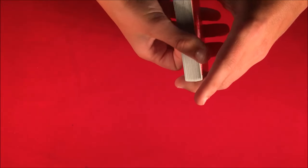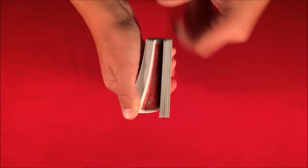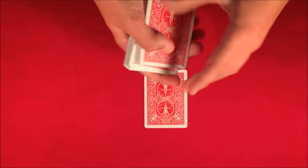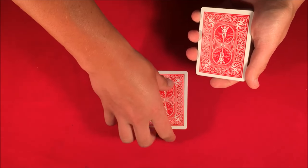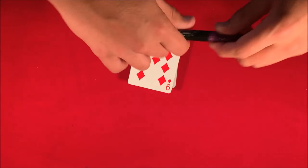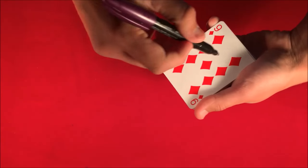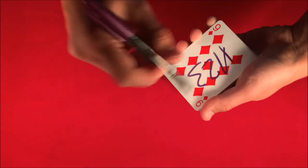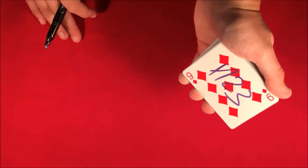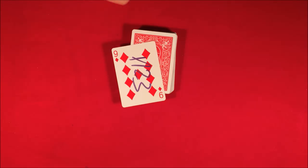To start off this trick, all I'd have you do is go ahead and pick the first card, just call it — stop whenever you want. Let's say we stop here, random card, and let's say you've picked the nine of diamonds. So at this point all I'd have you do is put your signature on the card. Since you're not here I'll do it real quick — I'm just doing this to show you guys that there are no other cards similar to this card.